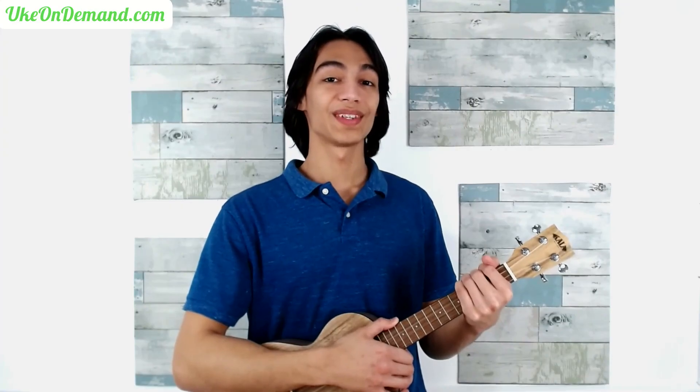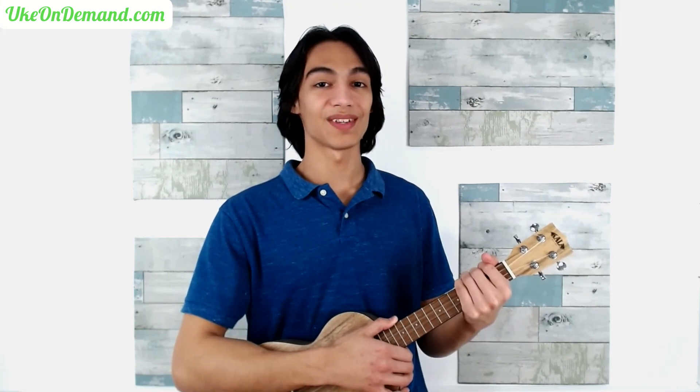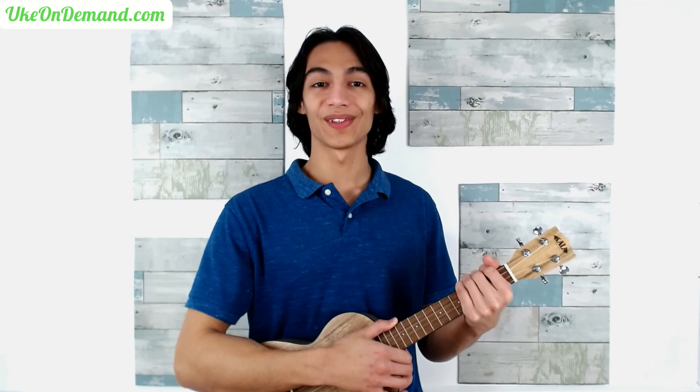And those are the first eight measures of Ode to Joy. Head over to ukeondemand.com for the rest of the song and for all of our upcoming fingerstyle tutorials. Subscribe and we'll see you soon.